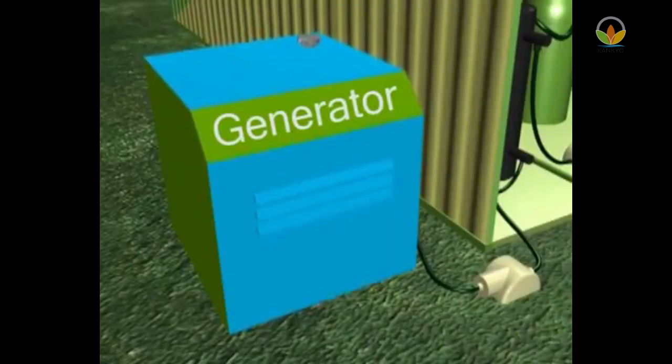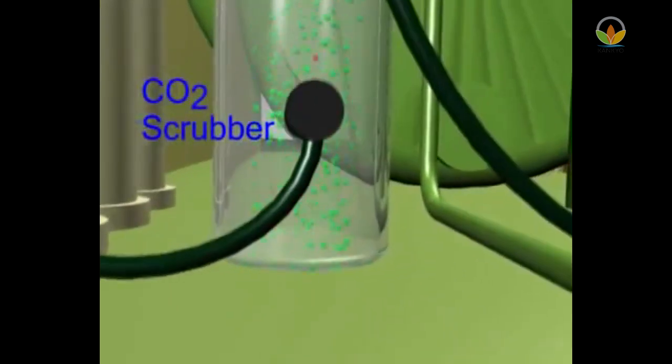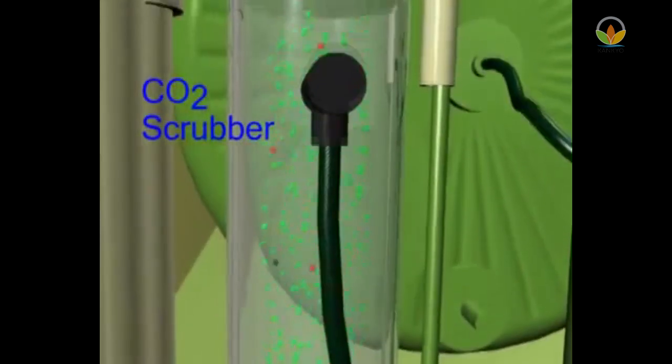The biogas then passes through a hydrogen sulfide scrubber to scrub hydrogen sulfide, and then powers the biogas engine. As an option, a CO2 scrubber can be provided to improve the methane content in the biogas so that it can be effectively used in the biogas stove for cooking.